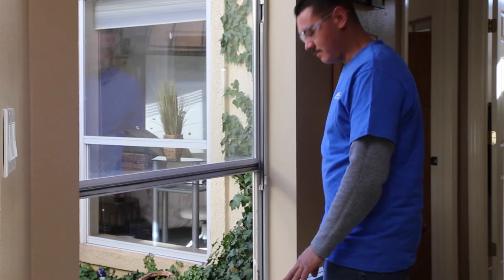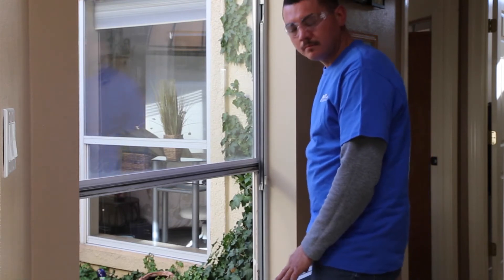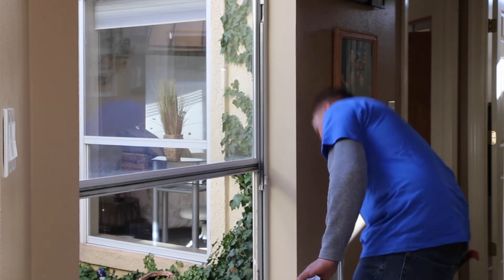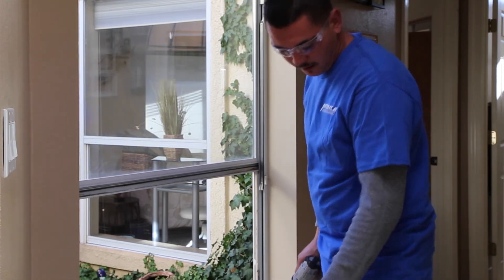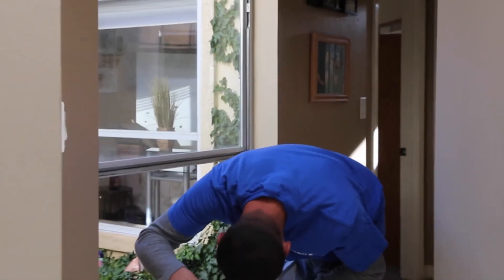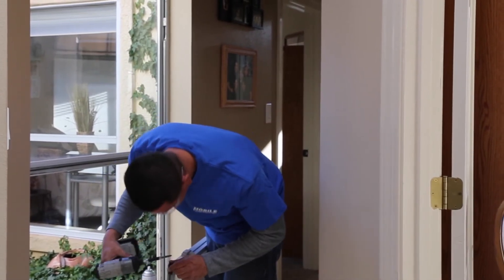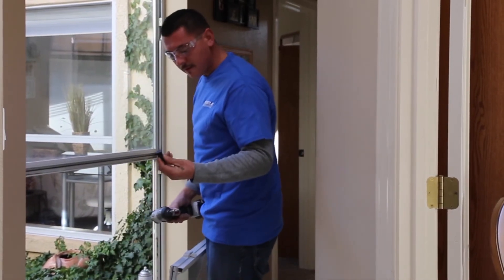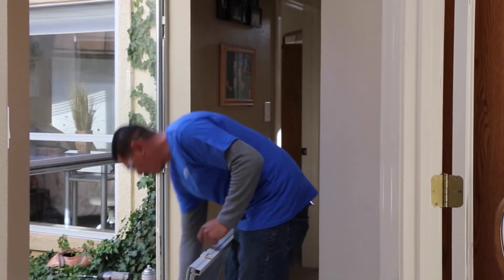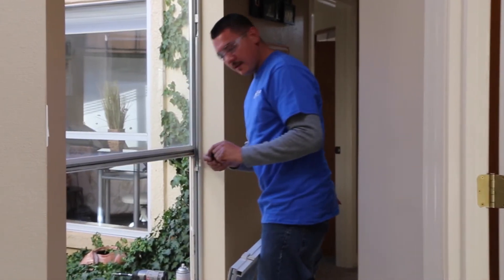New balances are in place and they've been lubricated. The next thing on all of these windows is what's called the top cap. Even though it looks cosmetic, it does have a function — it grabs a hold of the channel balance and is what connects it to the sash. These things get cooked by the summer heat here in Albuquerque, so it's not uncommon when you go to do this job that those things are cracked and broken. So he's going to replace them with new ones.